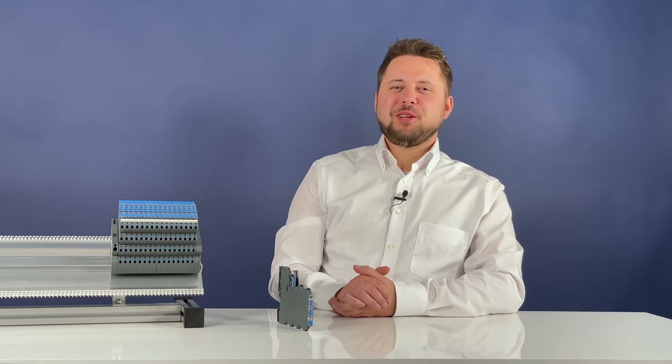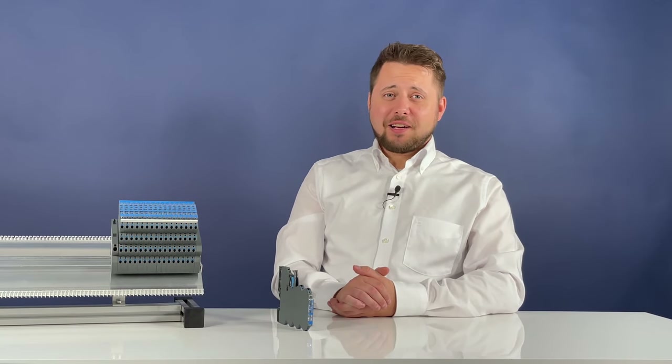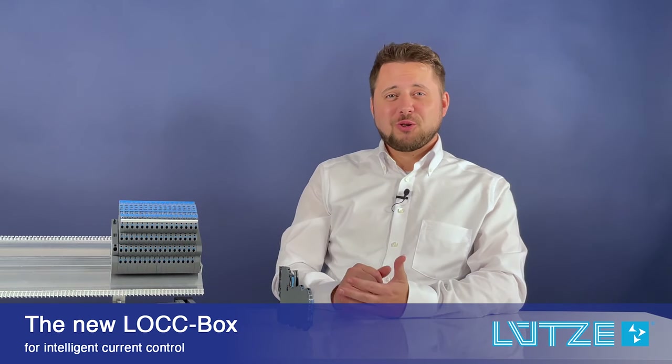Welcome to the Lütze Automation video blog. Today I would like to show you the updated lockbox for intelligent current control.